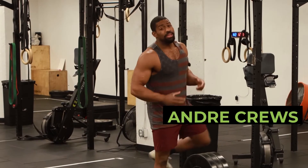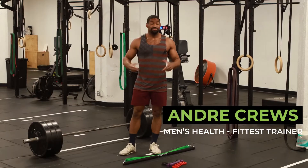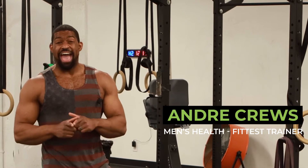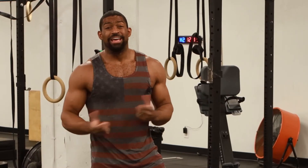Hey guys, do you miss lifting heavy? If you've been stuck at home for the last 12 months like all of us have, chances are you might miss a barbell. But I have the perfect tool for you guys to get accurate at home without having to get a heavy barbell and wake up your neighbors.